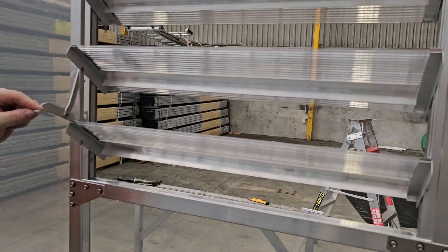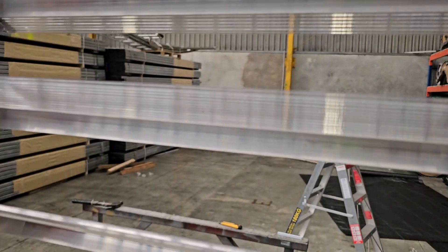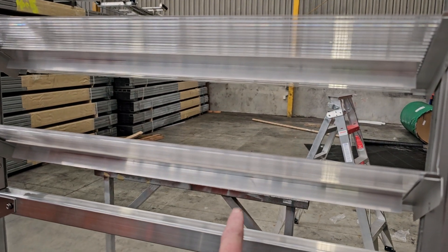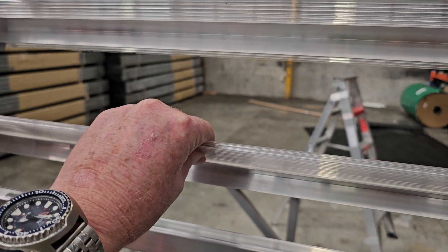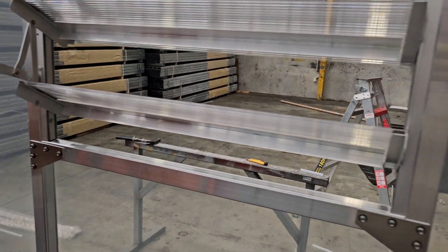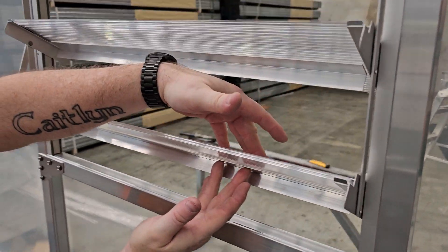You can see the strong backs are fitted here on each louver. Don't throw those out — they sometimes look like part of the packaging. They've got double-sided adhesive tape on the back of them, and they're there to strengthen the louver blade itself.